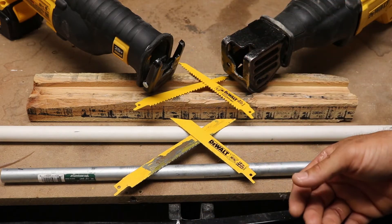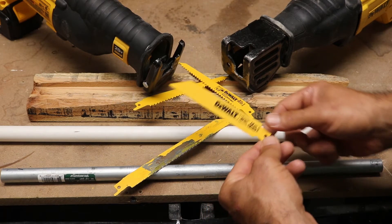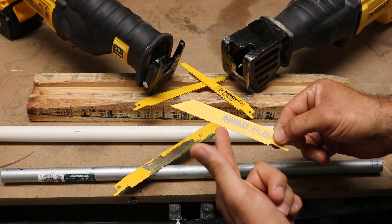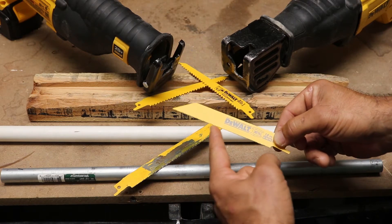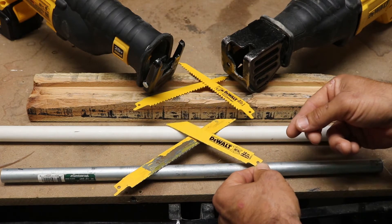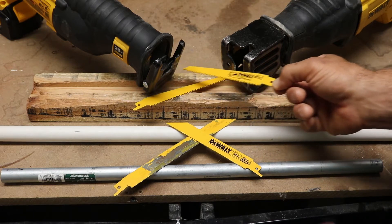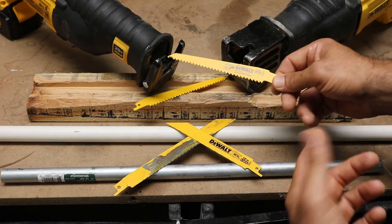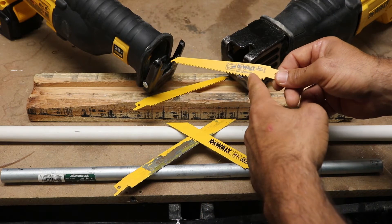The Sawzall — hence the name, saws it all — can cut metal, plastic, or wood. You just have to have the right blade for the job. If you're cutting plastic or metal, you want a blade with a high TPI. TPI is teeth per inch. As you can see, this blade has a bunch of small teeth and it'll give you a nice fine cut, especially with metal or plastic.